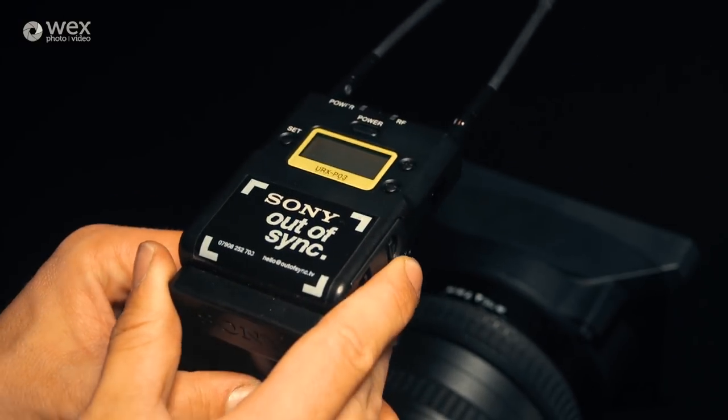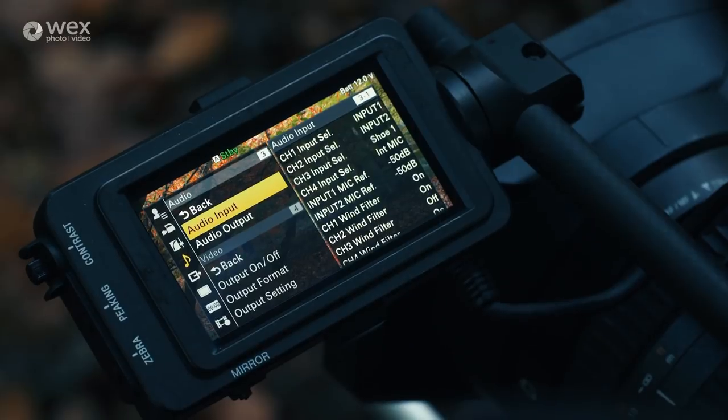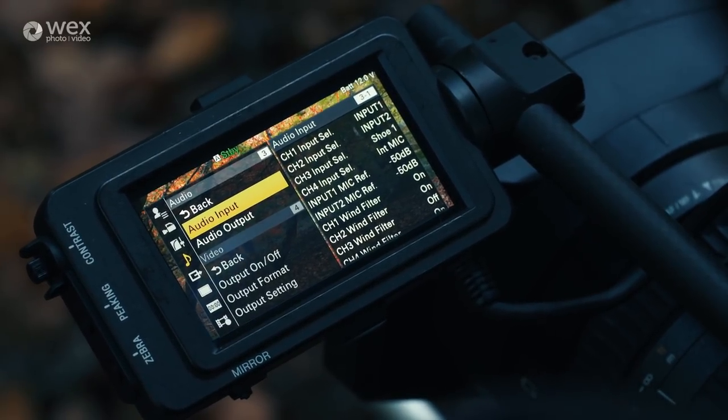Via the hot shoe you can mount Sony's UWPD mic receiver, allowing you to wirelessly connect and power the receiver. You can then patch the audio through to any channel from one to four.